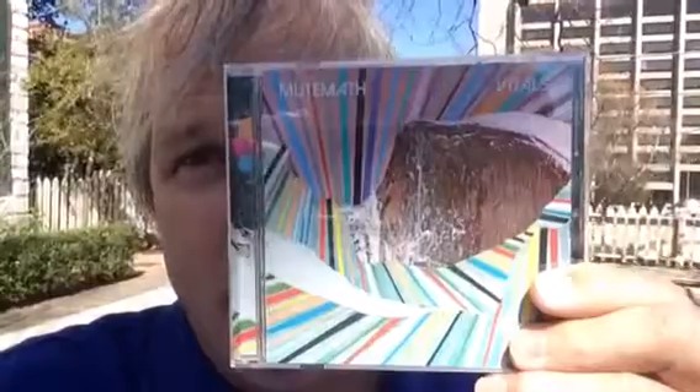Hi, this is Doug Van Pelt with Heaven's Metal. Today on the Heaven's Metal Podcast with Doug Van Pelt, you're going to review the new Mute Math album.